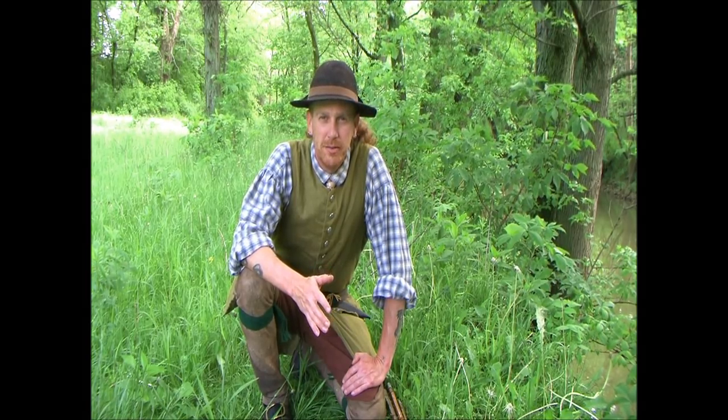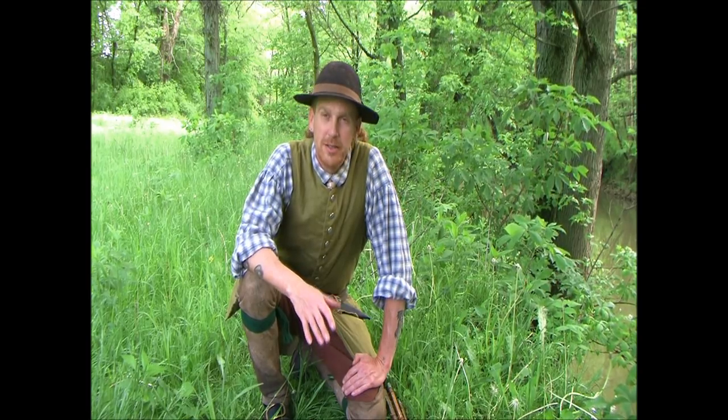Hi guys, Steve Davis here, Stillwater Woodcraft, down here on the Stillwater River today doing a little bit of fishing in the 18th century style. So what I thought I'd do is go over a little bit of the fishing kit that I carry and how I use it. Hopefully we catch a couple fish. It's been raining for a couple days, the river looks about like coffee, so it'll be what it is. That's why they call it fishing and not catching I guess. So I'm going to move the camera around here a little bit and go over my basic kit.